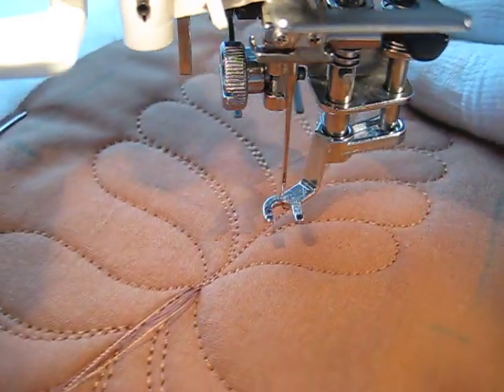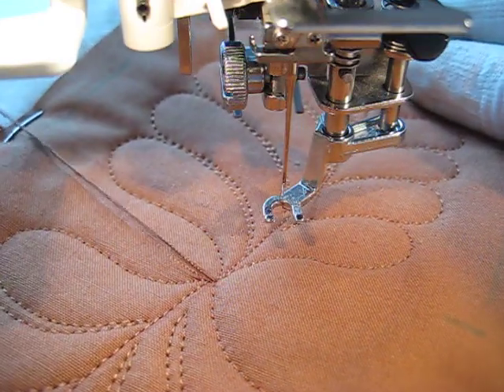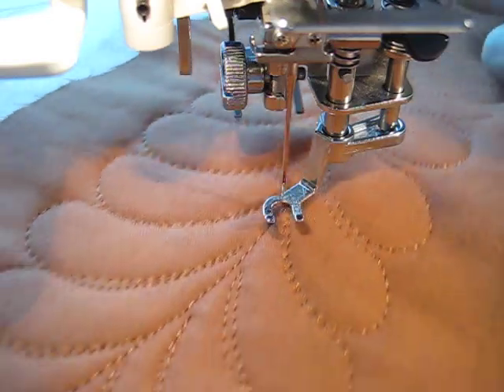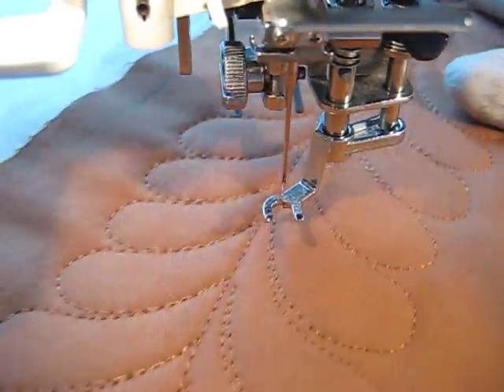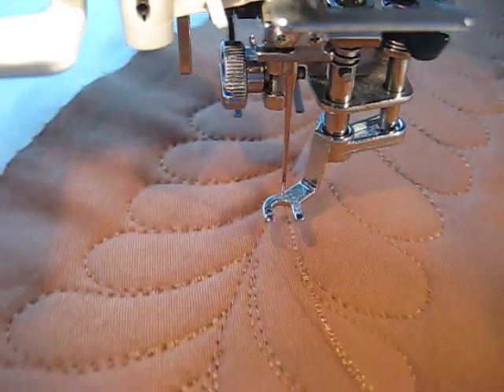I'll put a couple of still pictures on the blog where you can find it at freemotionquiltingadventures.blogspot.com. Those are my freemotion quilting adventures. I'm Amy Johnson. I want to thank you for watching. Bye-bye.